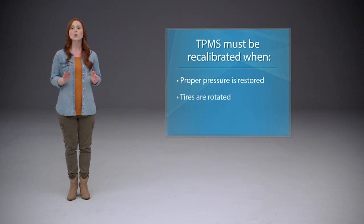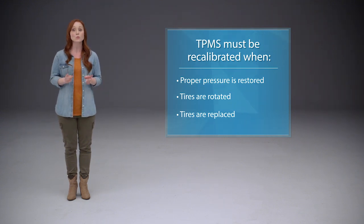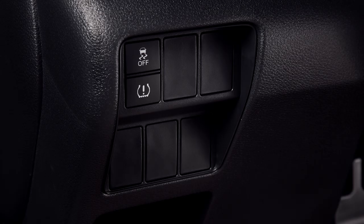After that's done, or if the tires have been rotated or replaced, the TPMS must be recalibrated. The process must be initiated with the vehicle in park and the ignition on. Select models have a TPMS button to the left of the steering column.